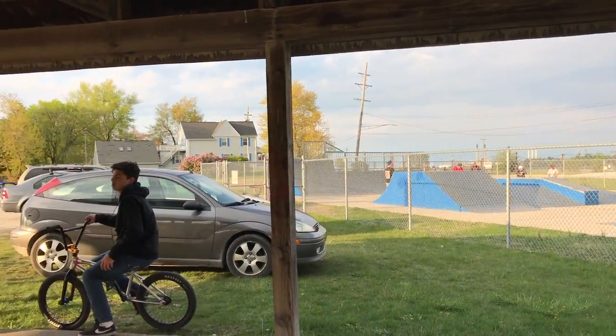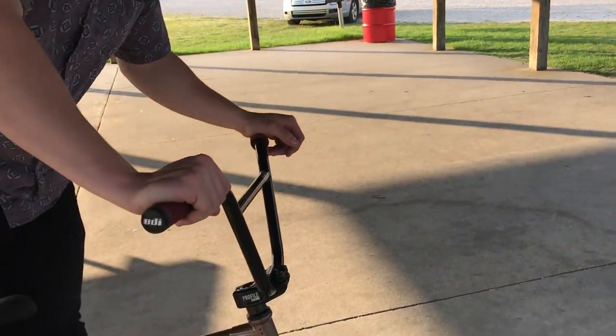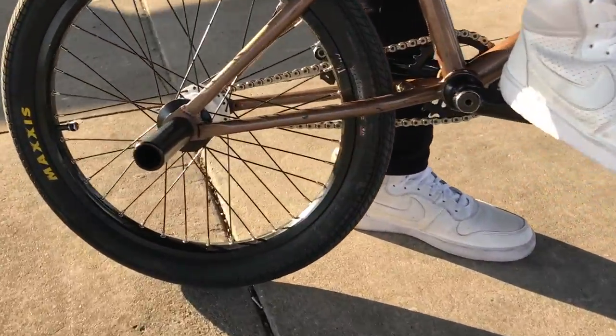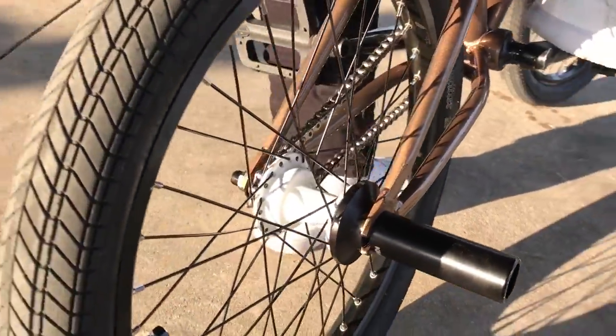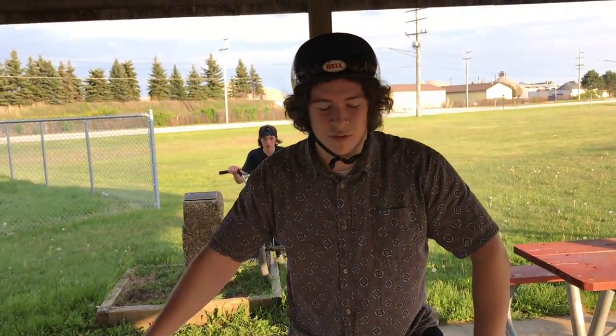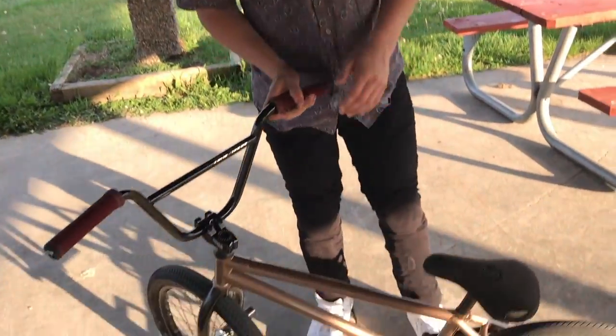I just got to ride the hubs for like half an hour and I'm getting used to them. There's a few things I like and a few things I don't like about it. The thing I like is that it's a free coaster — you can roll backwards without pedaling.